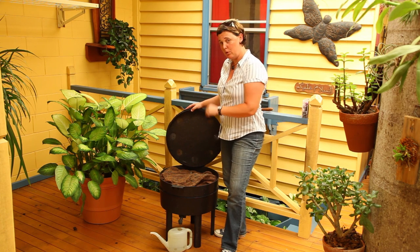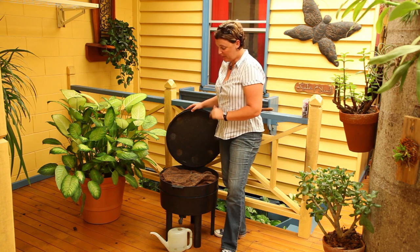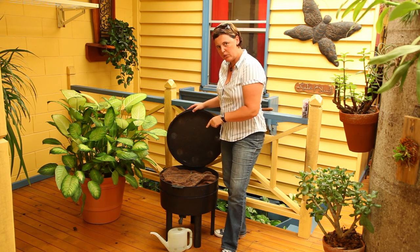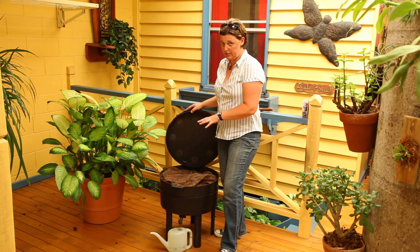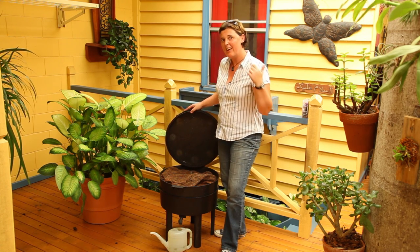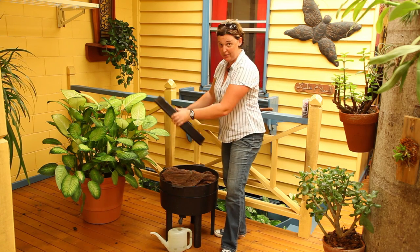If mice and cockroaches have moved into your worm farm, it's because you've invited them in with the wrong foods. You need to make sure there's no meat and no dairy products in there. If there are, get them out — remove those foods and you'll get rid of the mice and the cockroaches.